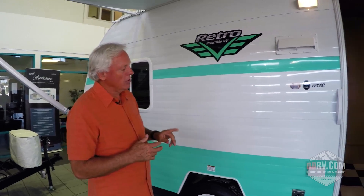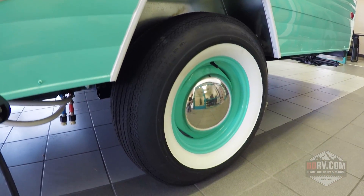You notice on our Retro trailer on the outside, we also have that classic look with the Coker classic tires. So it looks like a trailer right out of the 50s, rather than something that's current and just a regular old stick-and-tin box trailer.